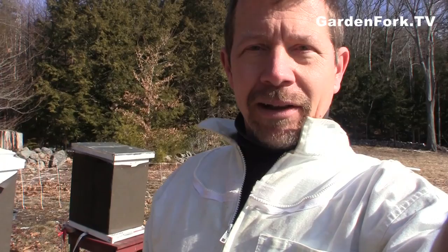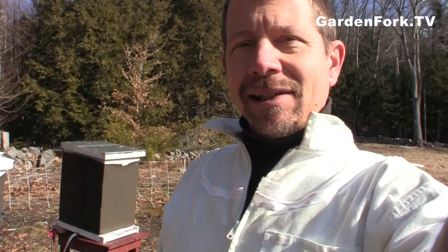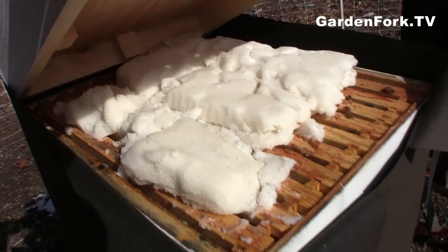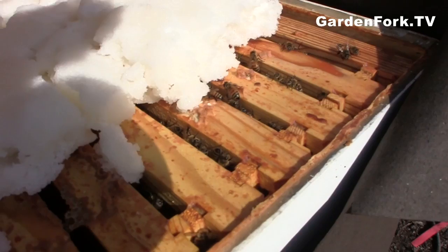So we're going to pop the tops on these and see what's up. There aren't a lot of bees out right now — maybe they were out earlier and did their cleansing flights and now they're just hanging out inside. And there we go. This hive looks good. You can see here, they're eating the sugar. There's plenty of sugar in this hive, so we're just going to close this back down.